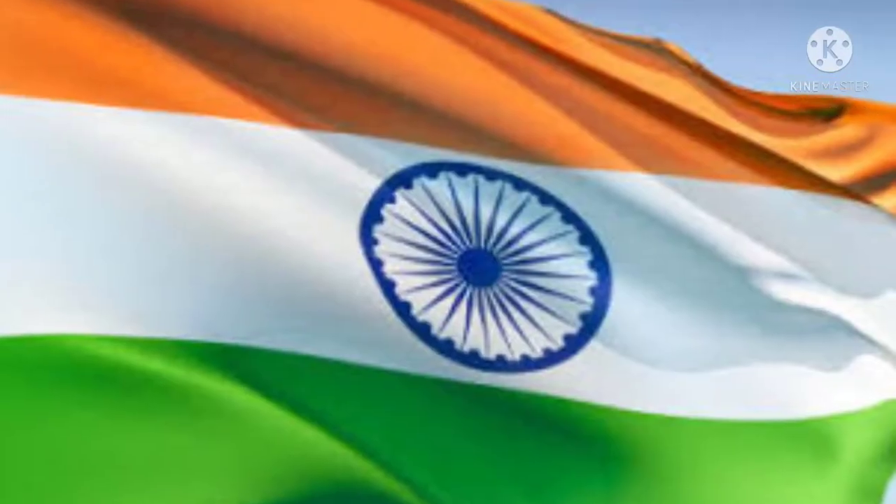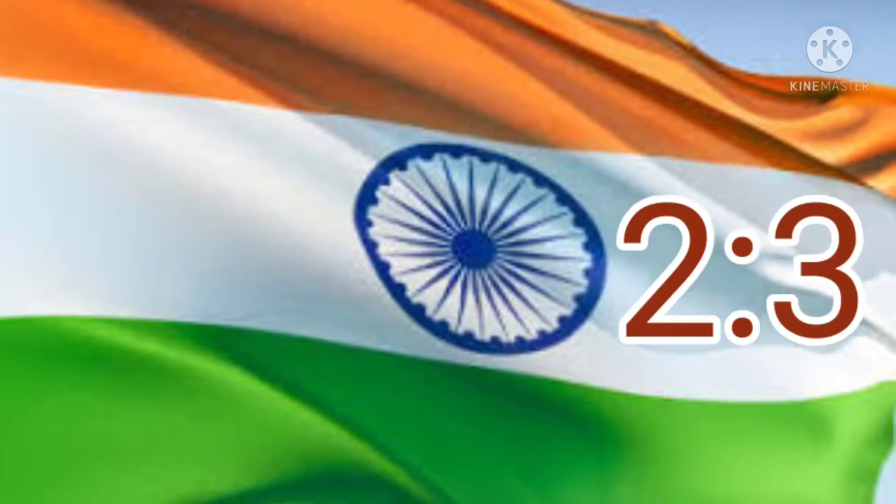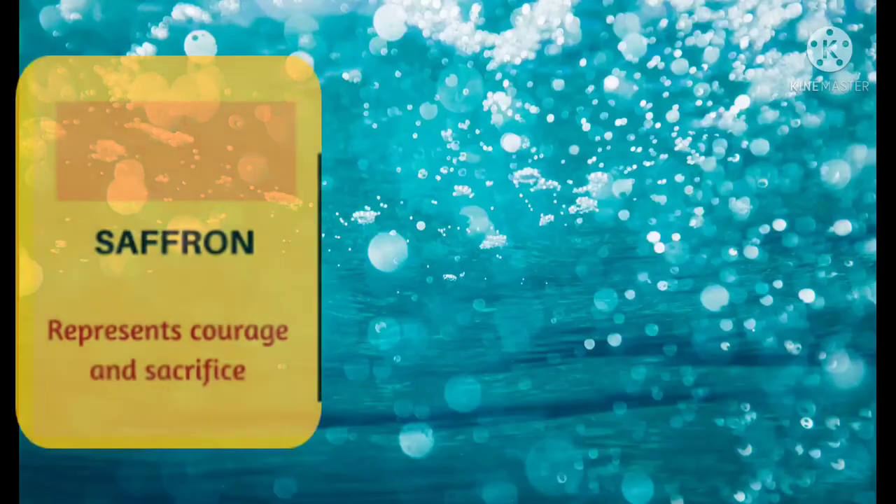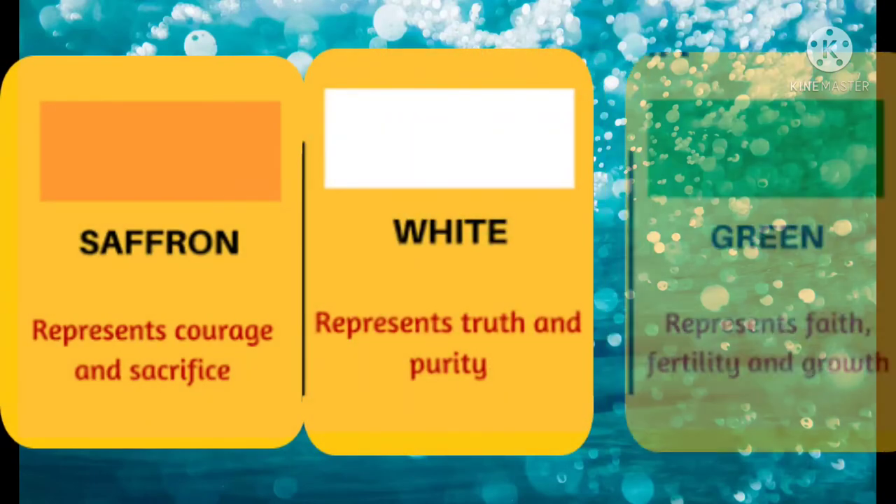The ratio of the length and breadth of the tricolor is 2:3. Our national flag is made up of three colors: dark saffron, white, and dark green.